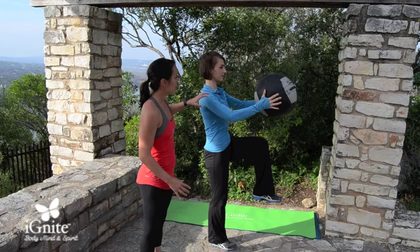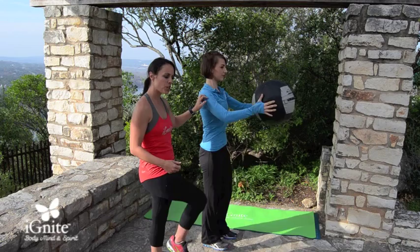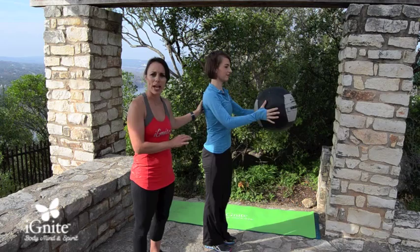If this is too much on your shoulders, just hold the medicine ball out in front of you and bring your knees up to the medicine ball. You're going to do this for a set of 20 reps.